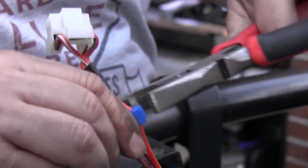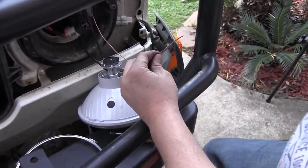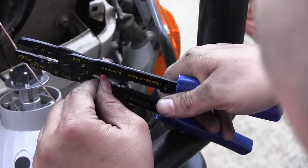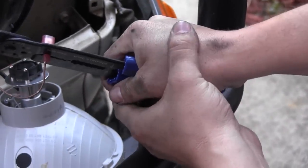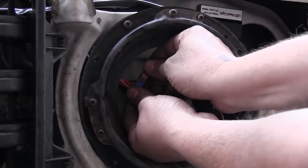At this point you can either strip the high beam wire and solder the brown trigger wire from the Lightforce loom straight onto it, or you can do it the easy way with the supplied easy tap terminal. Simply select the right easy tap from your kit and squeeze it onto the high beam wire with a pair of pliers. Now terminate the trigger wire with the male spade terminal that's also supplied in the wiring harness kit. Strip off a section of the insulation, carefully measure it up and trim away the excess, then slip it all the way into the terminal and crimp it up nice and tight. Now simply slot the spade terminal into the easy tap terminal and you've got your high beam trigger sorted.